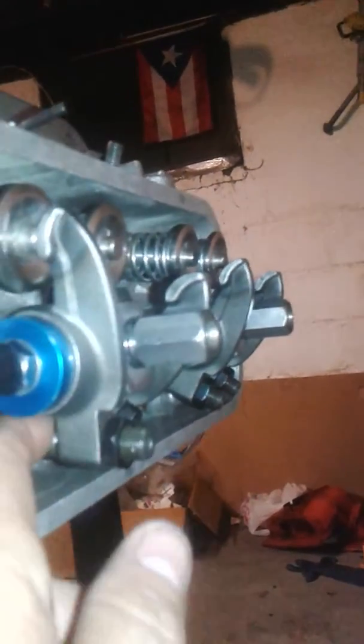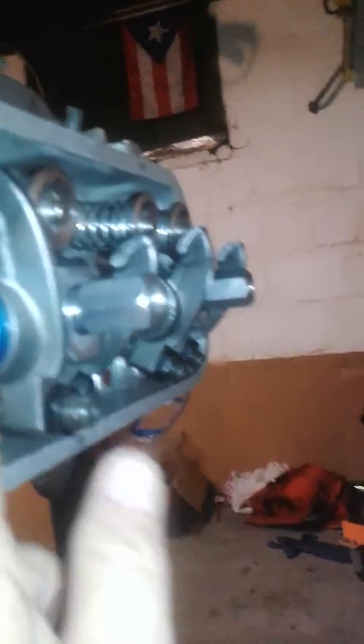Here it is — here's the other side. It's a nice little engine. Hopefully we can make some horsepower with it. I'm gonna turbo it — put a small turbo on it.